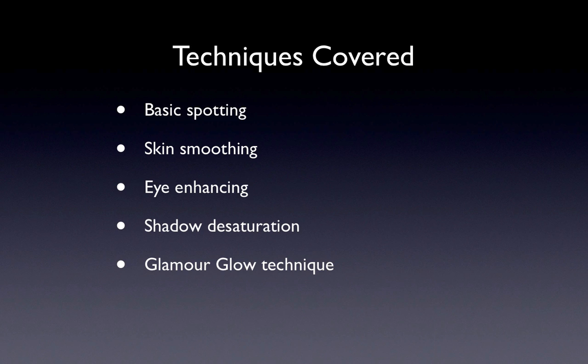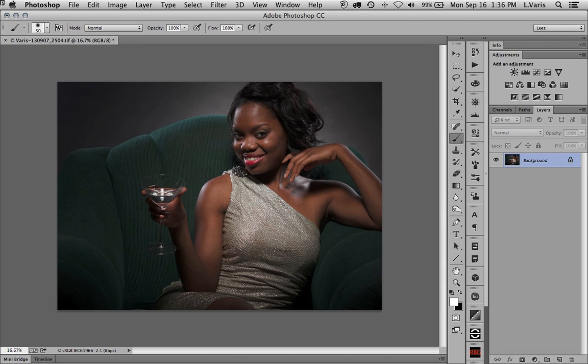Here we are in Photoshop with my low-key glamour image. It's shot with a fairly contrasty light — a beauty dish directly from the front with soft rim lighting — meant to approximate the look of George Hurrell-style glamour. The first thing I do is some basic spotting.